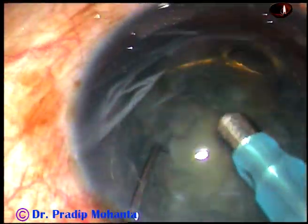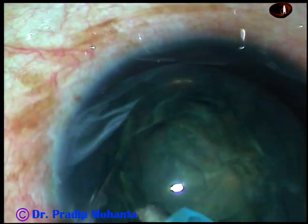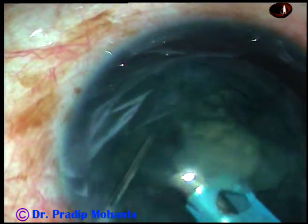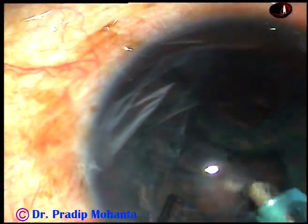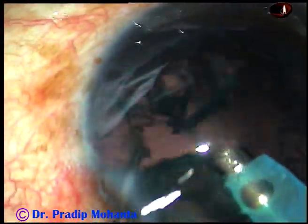The nucleus has been nicely rotated. This is a prerequisite for the carousel technique. Now place the tip at the edge of the nucleus. Use vacuum — the nucleus rotates like a carousel and it gets removed in no time. Now the epinuclear shell is removed.